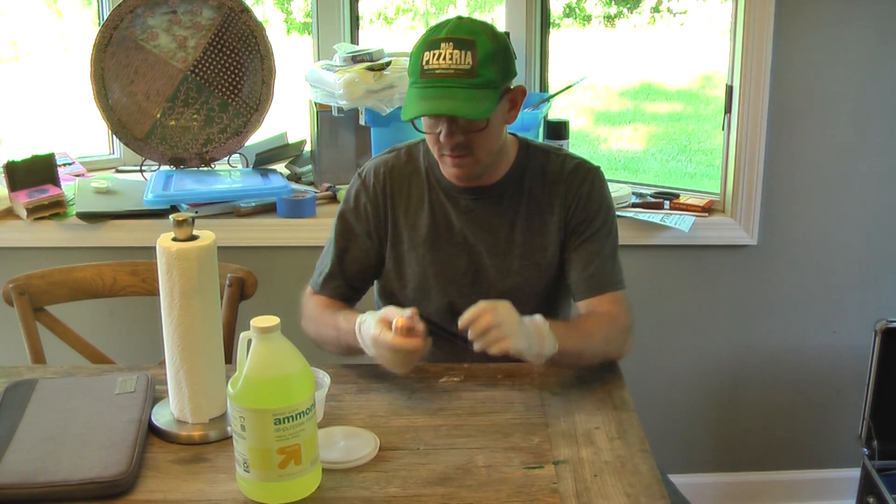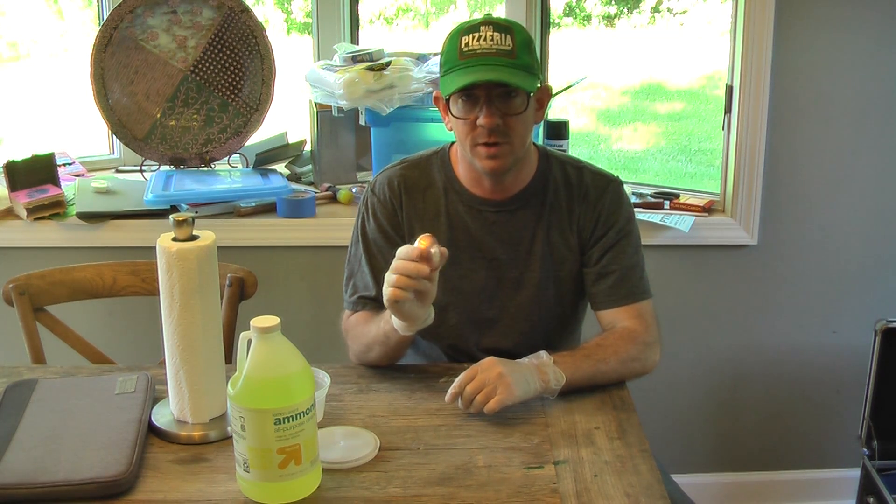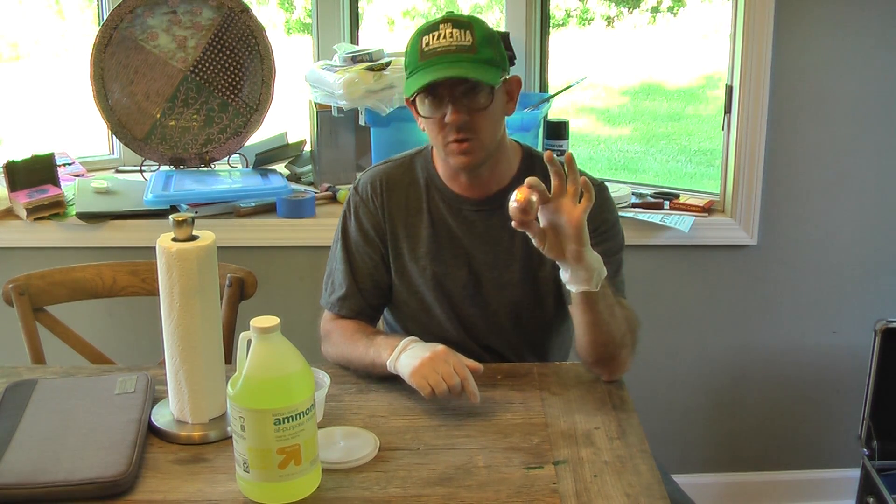Hey guys, Maker CK here, and this is the somewhat finished product of a copper egg that I started a while back. I'm going to try to finish this — it's pretty much almost done. It doesn't look too exciting, but it was a lot of work anyway. My sister collects eggs and it's her birthday, so I made her a copper egg. It doesn't look too bad.